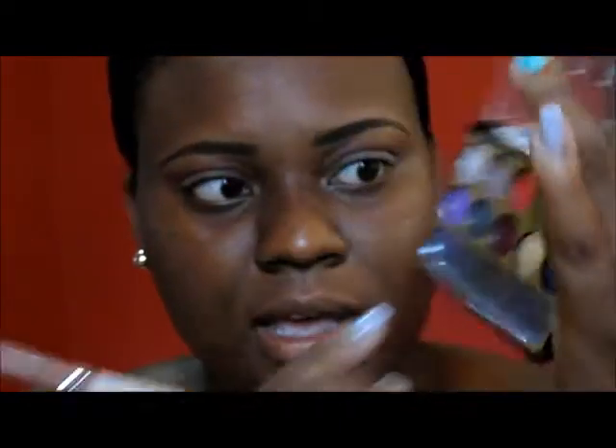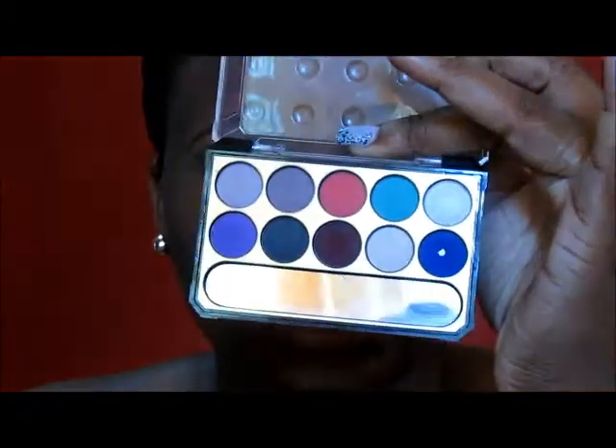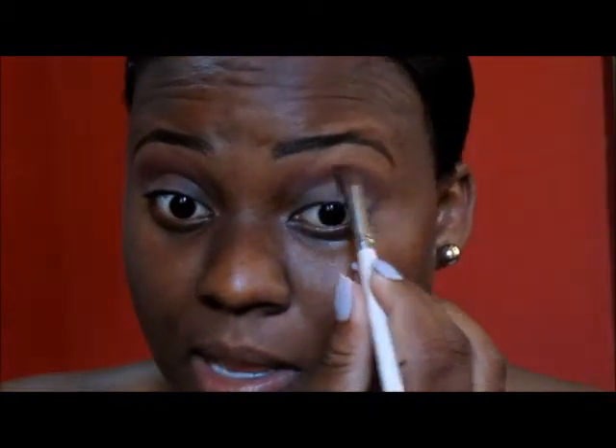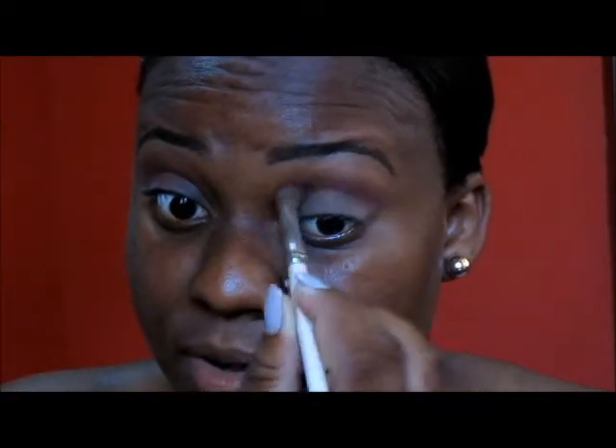The first color that I used — and I already put it on — is this burgundy color right here. I'm not sure exactly what the name of this palette is, but I'm using the burgundy as my transition color. I'm going to apply a little bit more on this side because this side looks a little bit brighter to me, and I am using my blending brush.